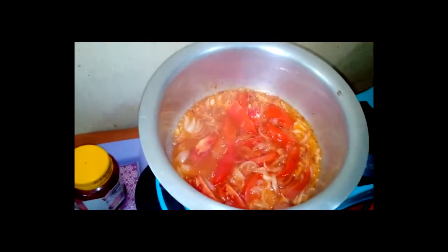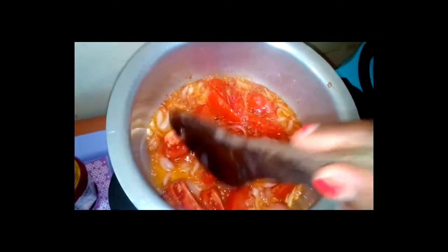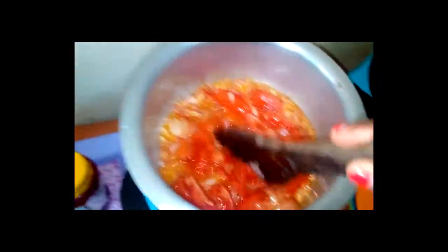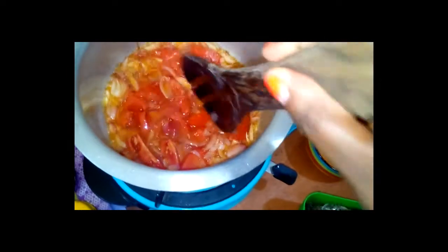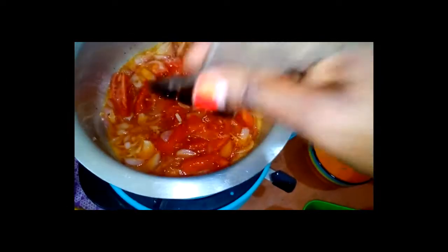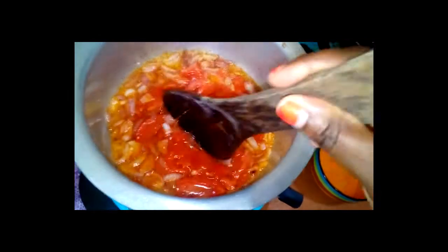I'll come and check whether the onions and tomatoes are already cooked. You have to make sure the tomatoes are properly cooked as well, so that when you pour your omena it will mix well. I'm trying to smash the tomatoes so that it makes that thick paste.